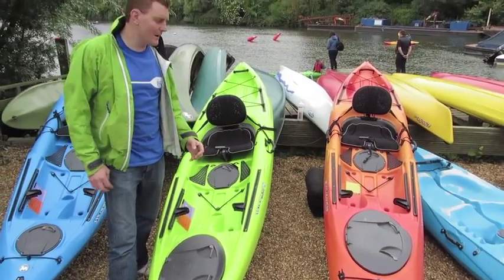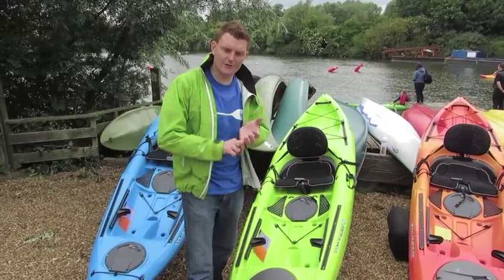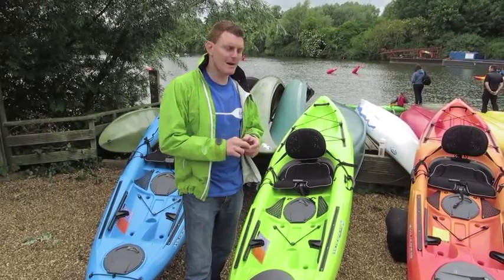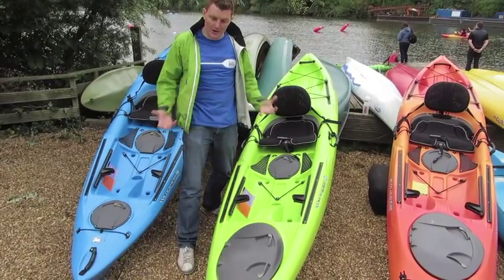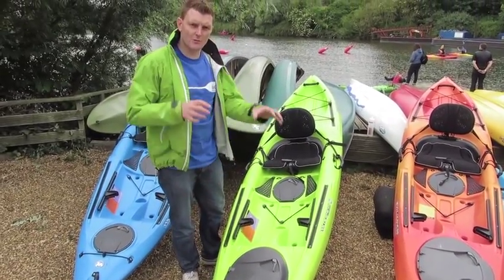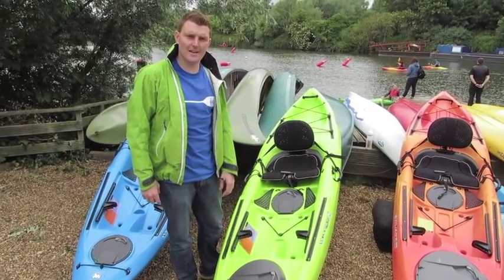All of the Tarpon series is really well equipped for comfort and is feature-rich, so you can start getting your fish finders or your GPS, your camera mounts with this rail system, really adjusting your seat for all-day comfort on the boat, and storage as well. It's a really adaptable system on all of the Tarpons, which they've been working on over the last few years.